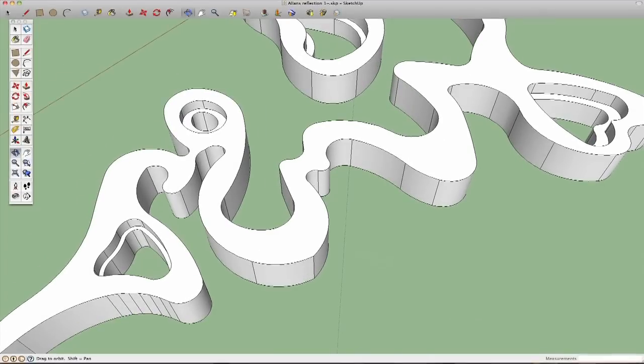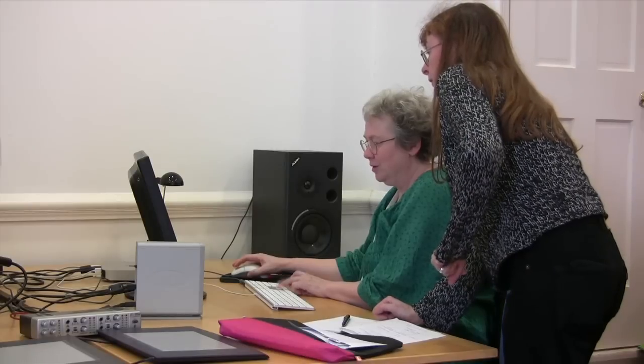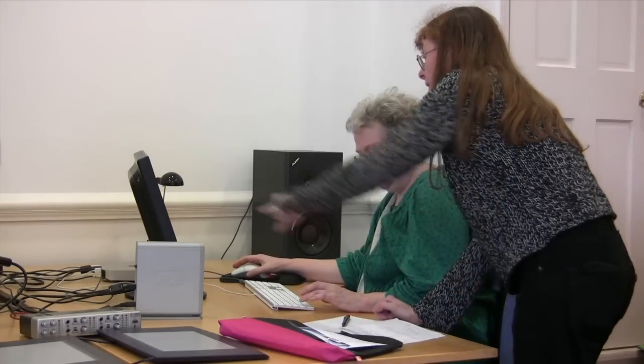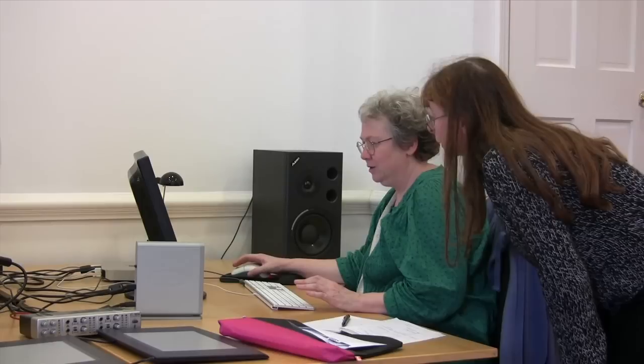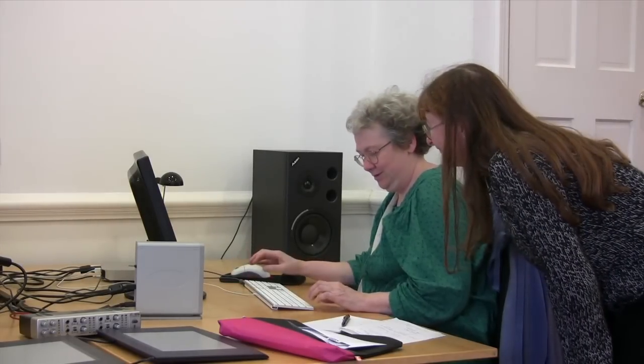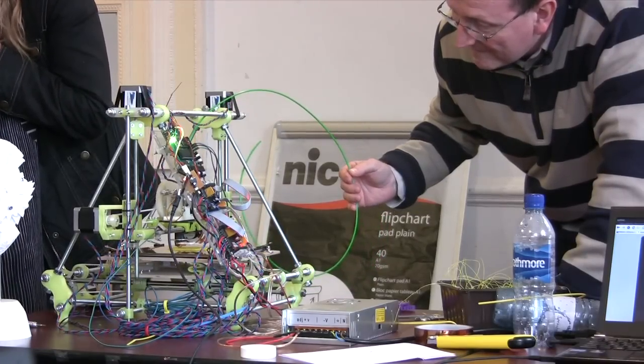I see some similarities now between the early days of the internet and the early days of 3D printing — the sort of revolutionary impacts that could have on the way people regard manufacturing. I think in 20 years' time we could be looking back and thinking, wow, it's a bit different now to the way it was 20 years ago.